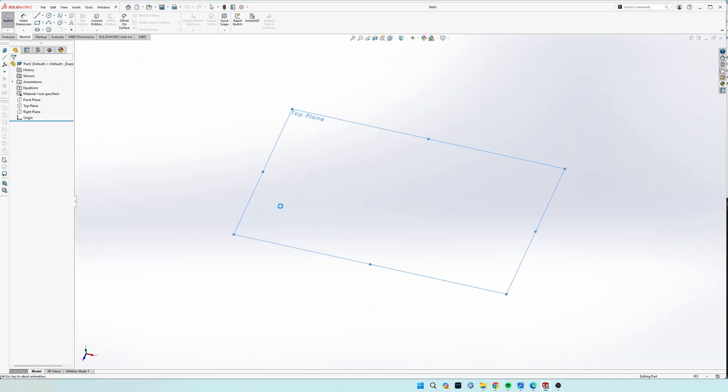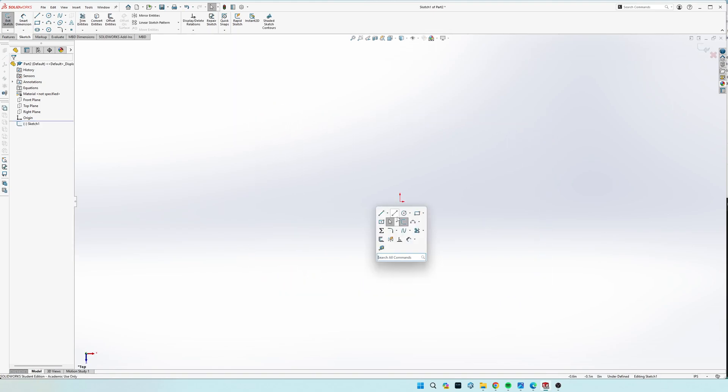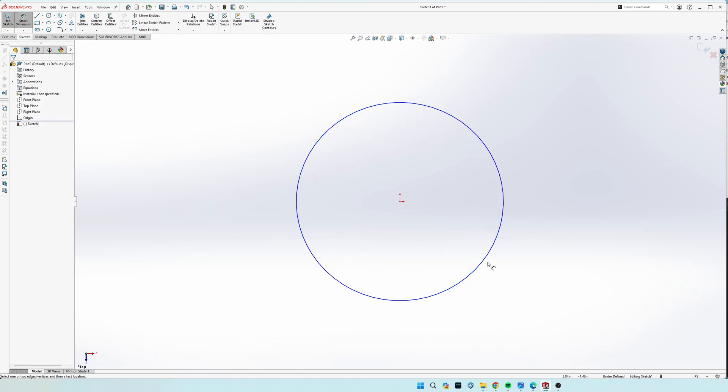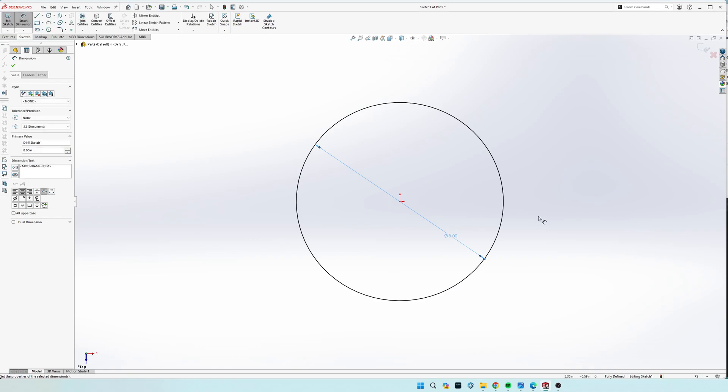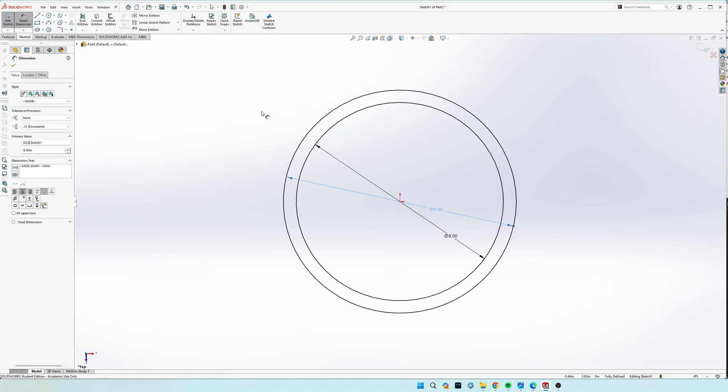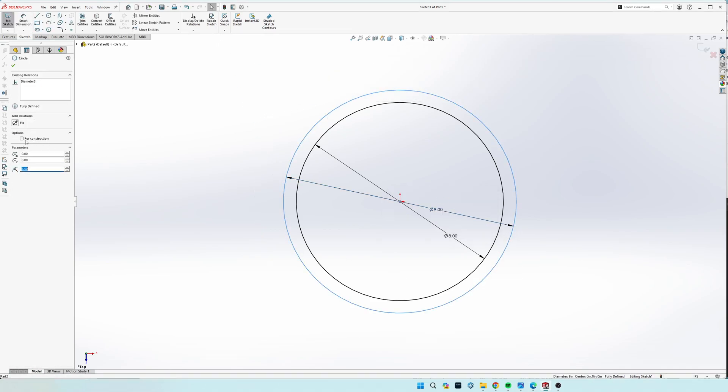So we'll go to sketch and we'll do this on the top plane looking down. We'll do a circle of diameter of eight, and we'll go ahead and do a circle of a diameter of nine. And then we'll click on this outer circle and come over here to the left and click for construction. It doesn't really do anything — it just makes the lines dashed, and when you go to select stuff to extrude, it will not select the space in there. It just helps keep the drawing a little cleaner.